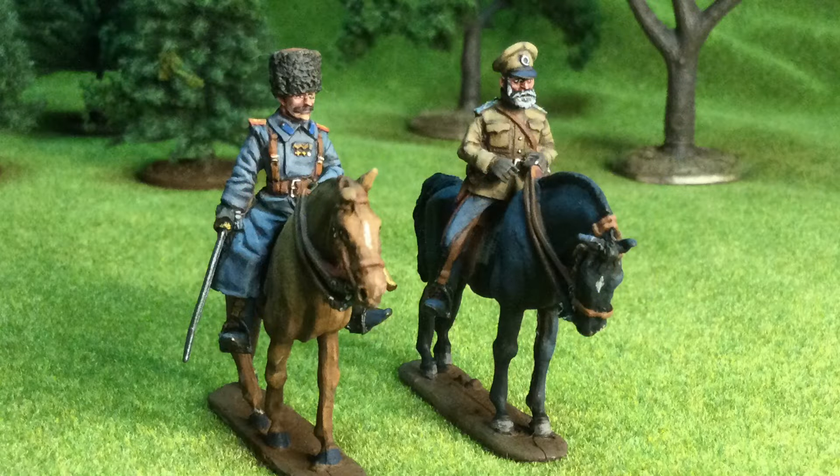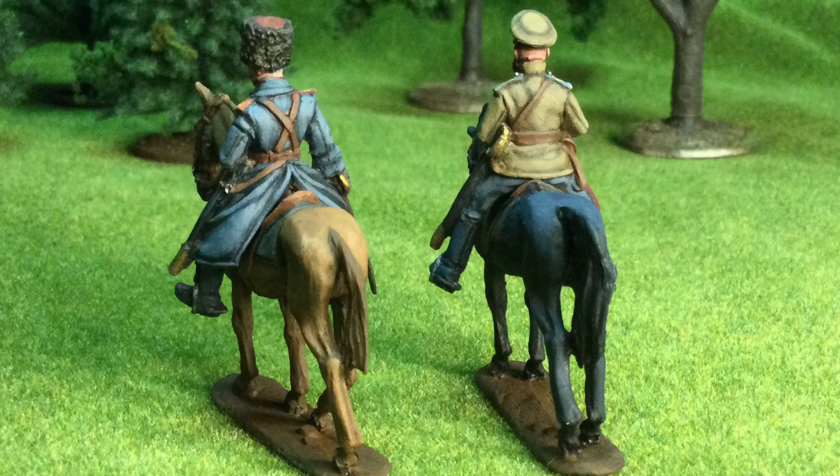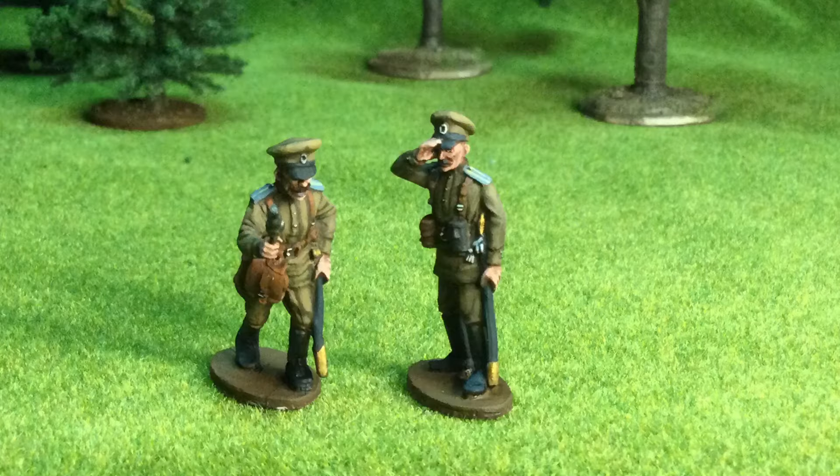Here we have the officers from the project. We've got two mounted officers — one in summer uniform, one in winter great coat. The one in summer uniform I made into a general; the one in winter was a major, I believe. The reference for the shoulder boards — there was a lot of it online, which was really helpful.